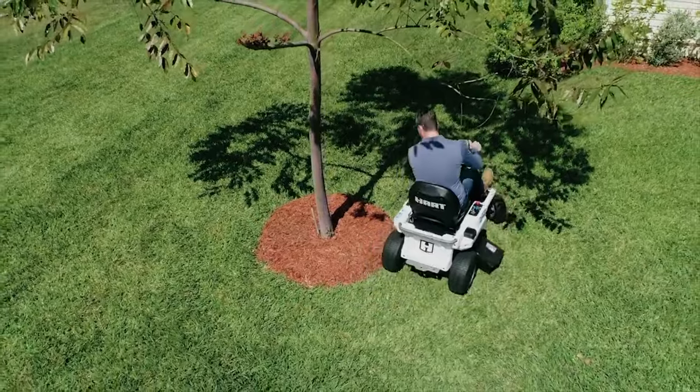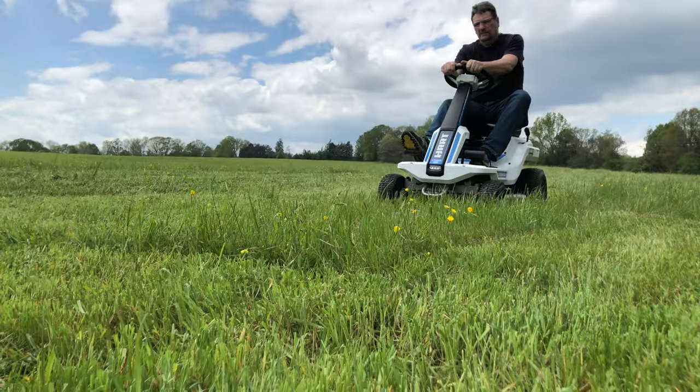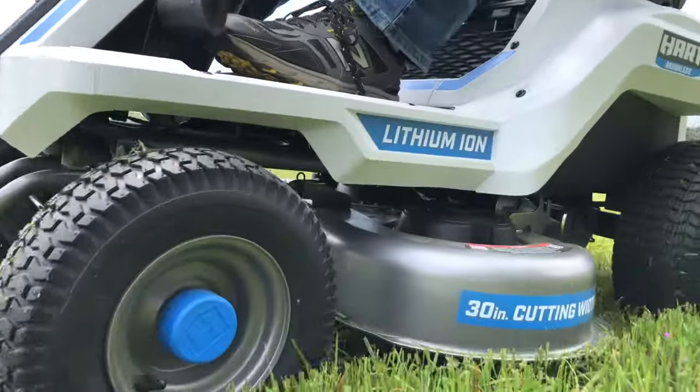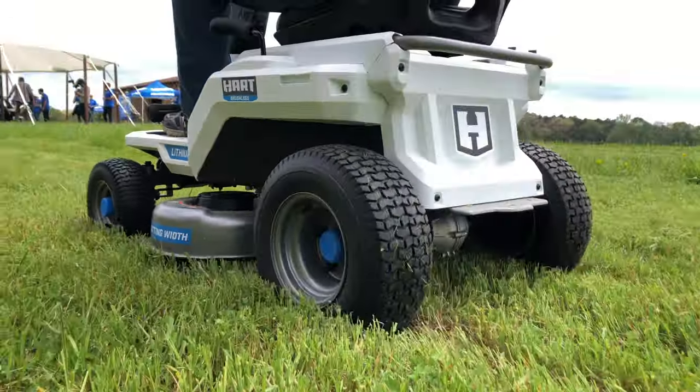The Hart 80-volt battery powered riding lawn mower does its best work on lawns from a quarter acre up to a full acre. It's an easy mower to learn and use and it's not as intimidating as moving all the way up to a zero-turn mower. If you're a homeowner who wants to make your weekly lawn chores easier than using a walk-behind mower, and leaving gas behind sounds appealing, this is a good fit for you.